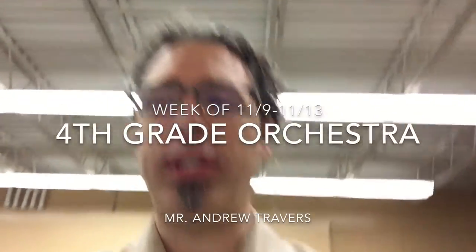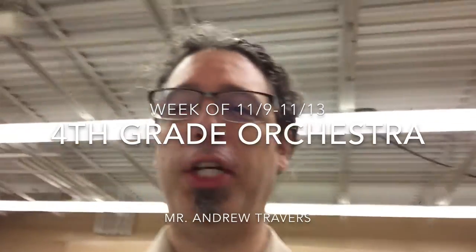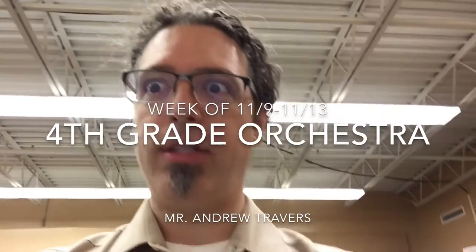Good morning, y'all. It's Mr. Travers, Terry Redland in Cleveland, Hawthorne 2, here to give you a little lesson in case you have to be home this week.